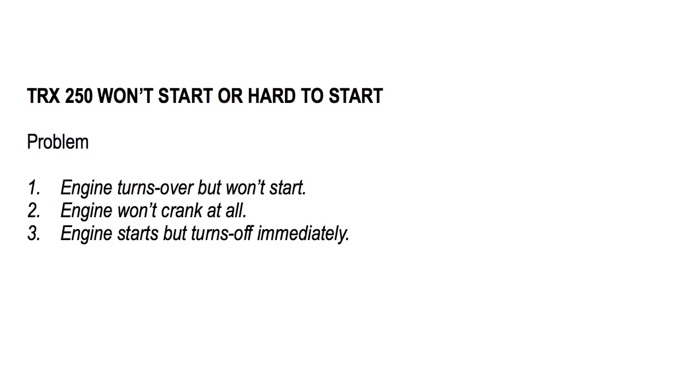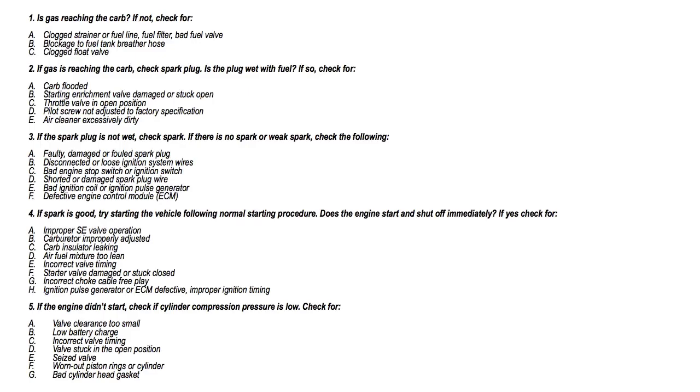Keep in mind that this troubleshooting guide is based on the factory repair procedures — and speaking of factory repair procedures, make sure you watch the whole video because I'm going to show you how and where to download the complete factory repair manual instantly and free of charge. Anyway, if your Honda TRX 250 won't start, follow these troubleshooting procedures and be sure to check for one or more possible malfunctions.